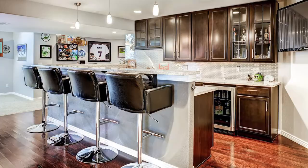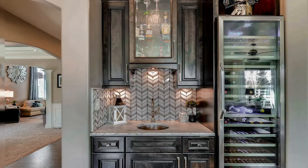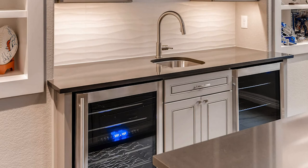An undercounter refrigerator is awesome because you can keep all your drinks cold — all your beers, your wines, and your kids' drinks. It allows the whole family to have everything inside your refrigerator. They just work the best. Those are my three musts anytime I build a bar or in my own bars.